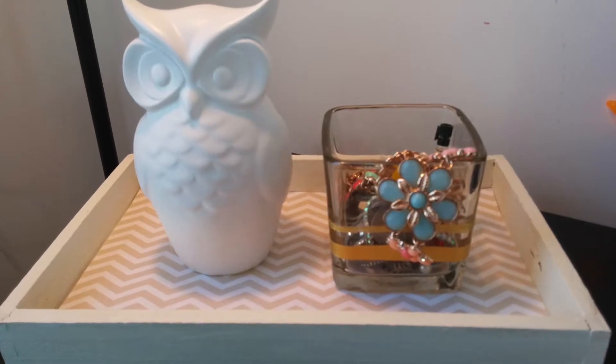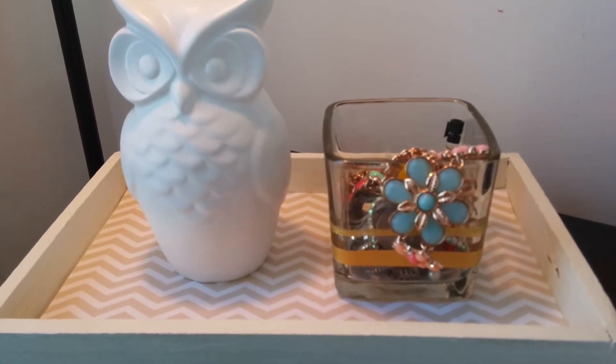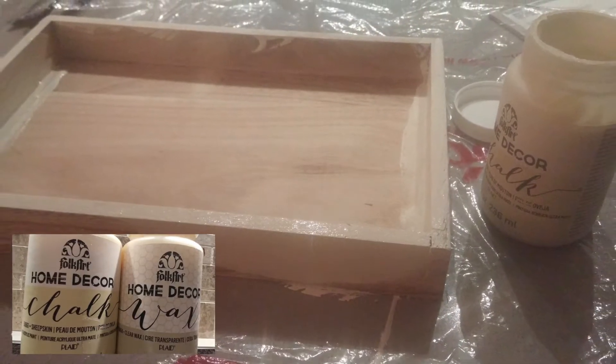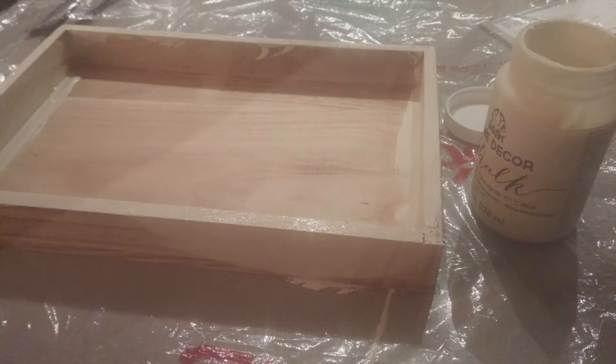Today we will be upcycling an old wooden lid to make a gorgeous white rustic tray. First I taped up the bottom of the wooden lid — I actually left the bottom wood because I liked the way the grain looked. I then painted an entire coat with a matte folk art chalk paint in sheepskin. After two hours of waiting, I painted a second coat.